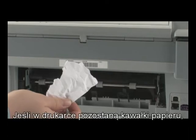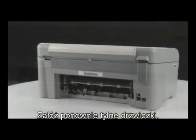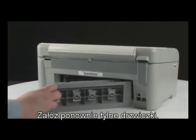If any torn pieces of paper remain inside the printer, more paper jams are likely to occur. Reinsert the rear access door into the printer.